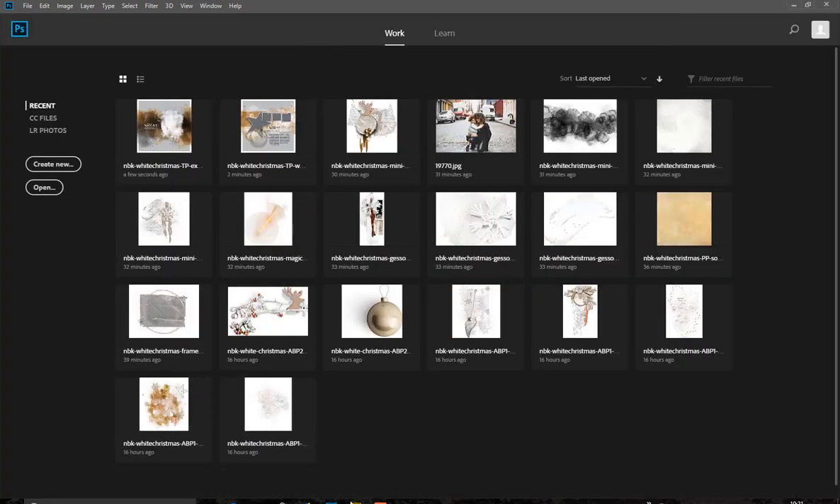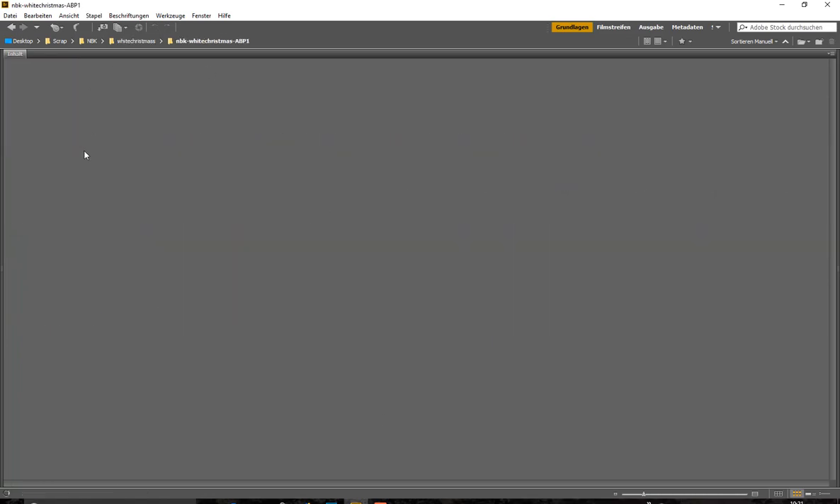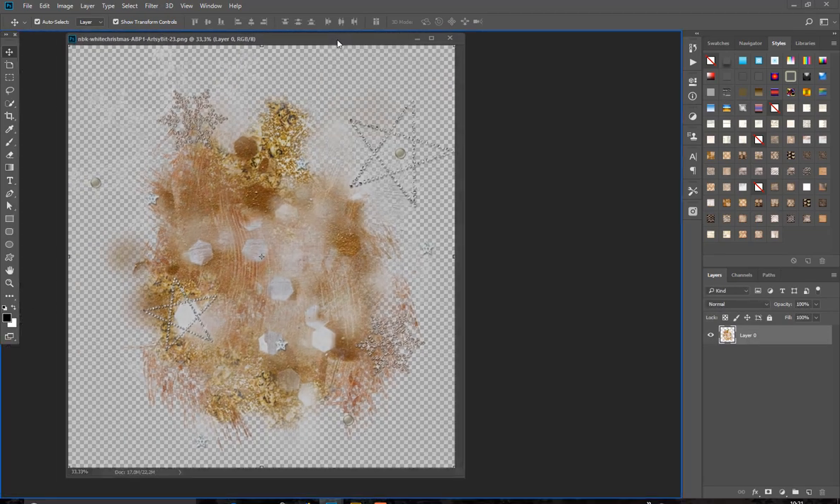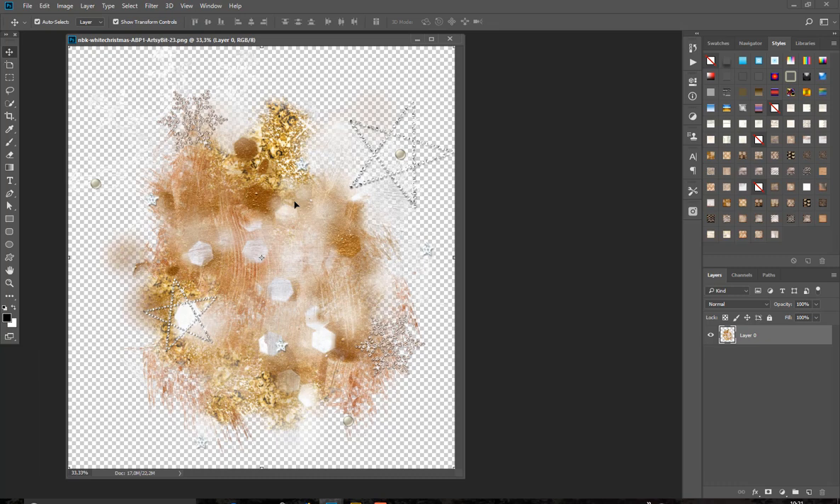Now let's have a look in the first folder. It has a lot of white elements in it, some with a golden touch. I call these ready-to-go artsy bits because you have brushes in them, some real elements like a snow float or a star, and you don't have to do anything — just drag it on your paper and it's done.